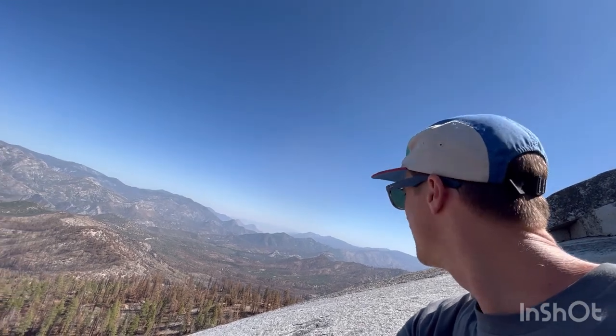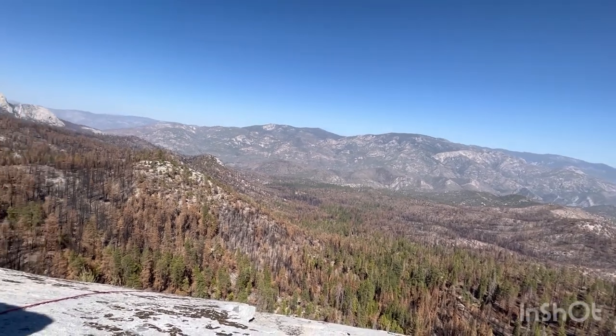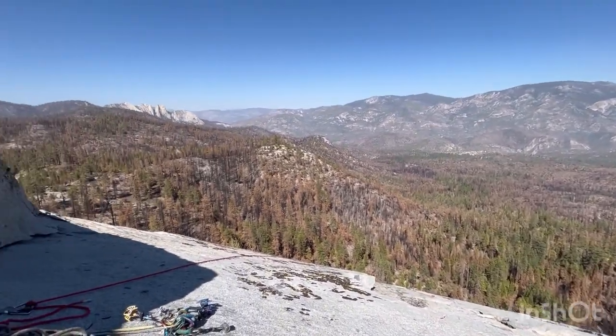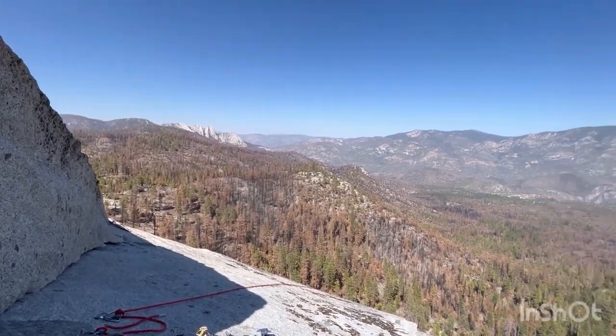I think it's like a 300-foot rope, and that got me through the top two pitches, so it's pretty long. Awesome views even though it's burnt out — burnt out pretty good, but it's always pretty up here. Alright guys, be safe, check those knots, and have a good time.